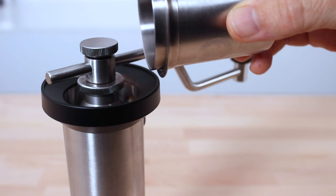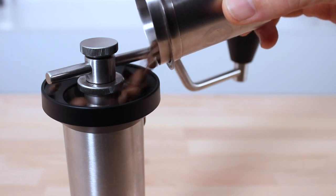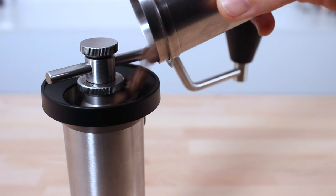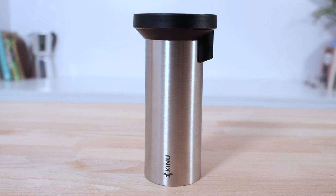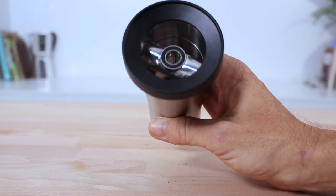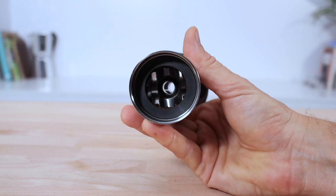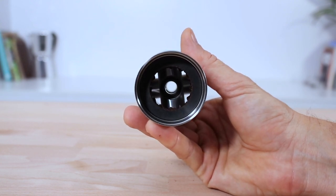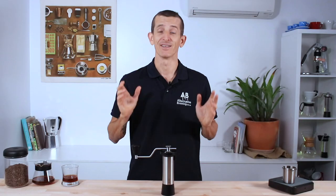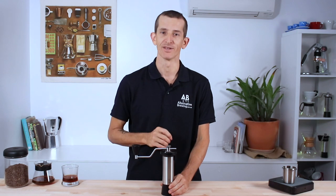Loading beans into the Simplicity, the ABS plastic funnel has a generous lip and opening that makes it easy to load a dose without too much concern for beans bouncing out. The body or hopper is made from really solid steel, and there's an upper and lower steel bracket on the inside that hold multiple steel ball bearings in place — so this grinder is built like a tank, with absolutely no burr wobble or body torsion when grinding.